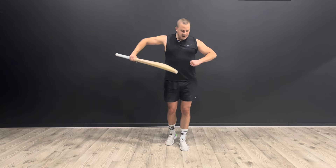Grab your cricket bat and give that exercise a go — you're going to really feel that core work. It lights up your cardio system. So if you like it, give it a thumbs up, subscribe to the channel if you're new, and I'll see you in the next video.